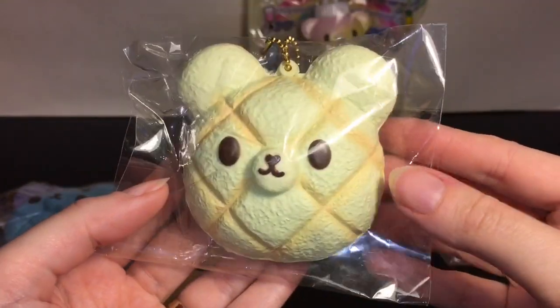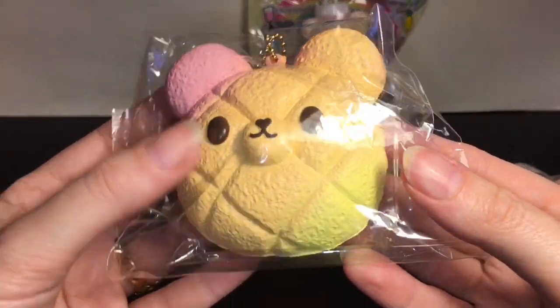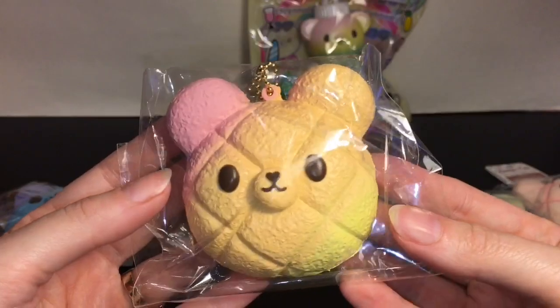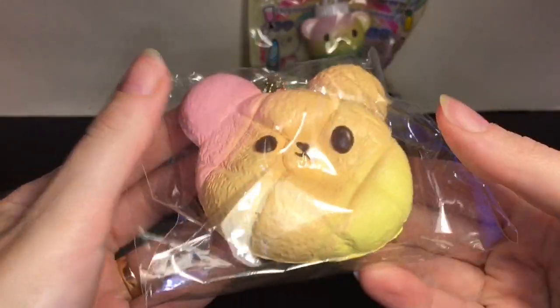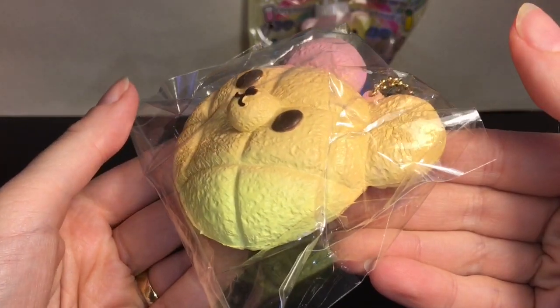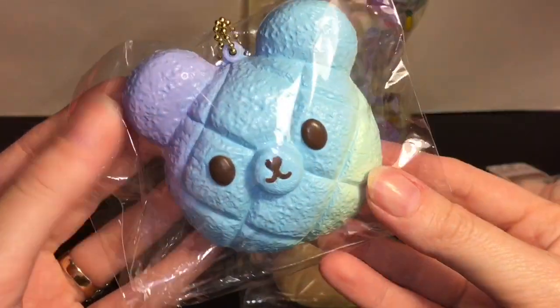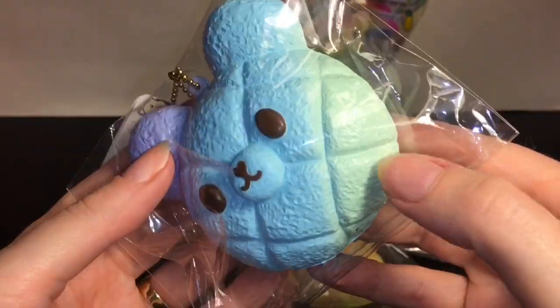Also very squishy — I'll take one of them out of the package. Then we have the rainbow one that goes from pink to orange to yellow; that one's really pretty. Super cute! And then this one's sort of like the galaxy design — it goes from purple to blue to turquoise.